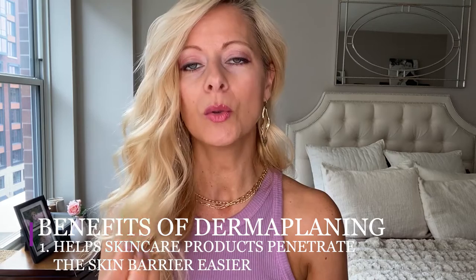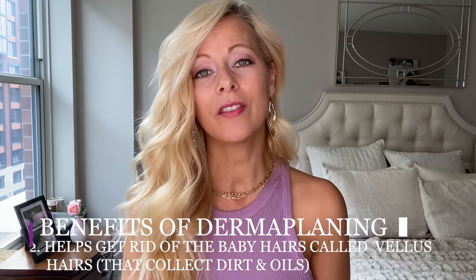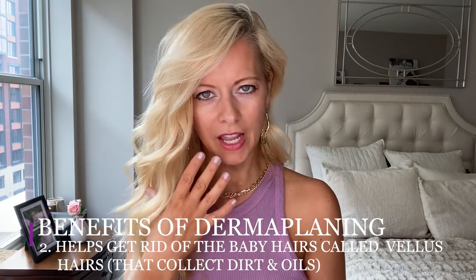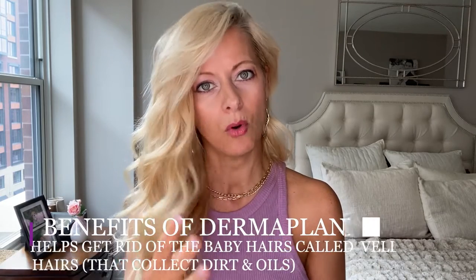Let's start with the benefits of dermaplaning. Number one: it helps to penetrate products so much better into your skin. Number two: it helps to get rid of all that little baby hair on your face, and trust me, we all have it. As you get older you get more of it — those little baby hairs collect dust, pollen, pollutants, oils, and dirt, so getting rid of that is going to be so much better for your skin.